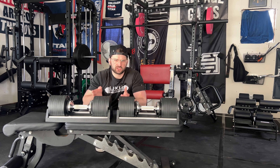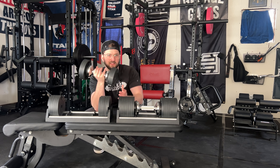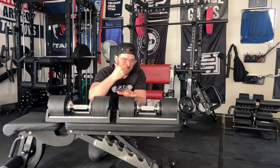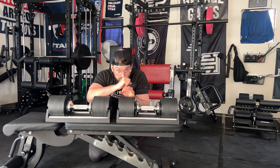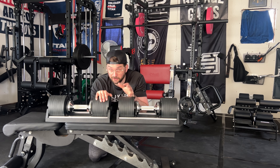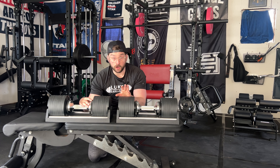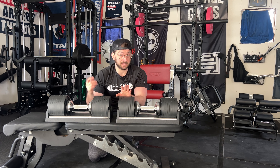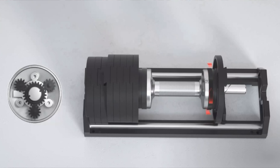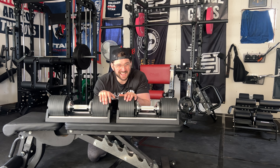One thing a lot of people mention is the clanking sound the plates make. Some worry the plates might fall apart or that it'll be loud and annoying. But these things are not falling out — there is zero chance that while lifting 80 pounds the plates will slide off. Nüobell has designed these to be safe and secure during your movements, so the clanking is something you just get used to.